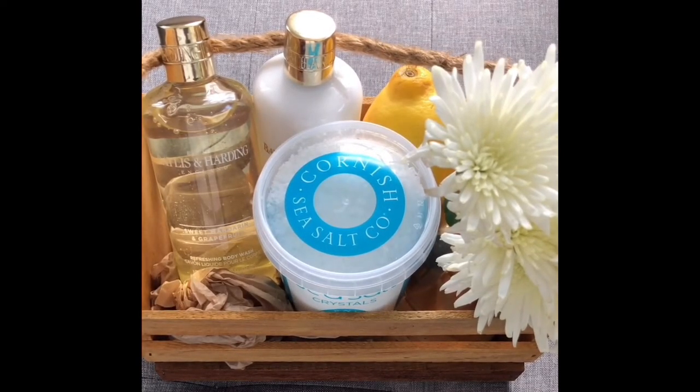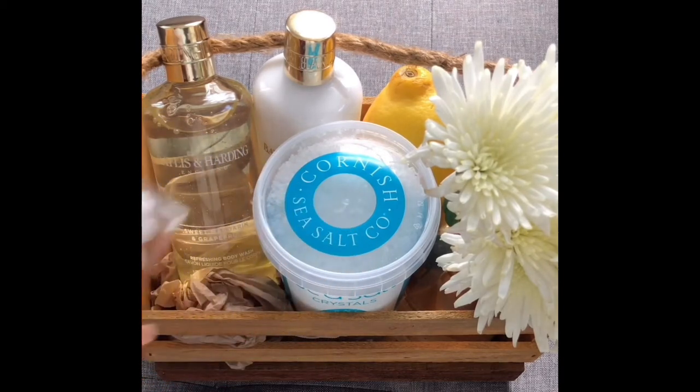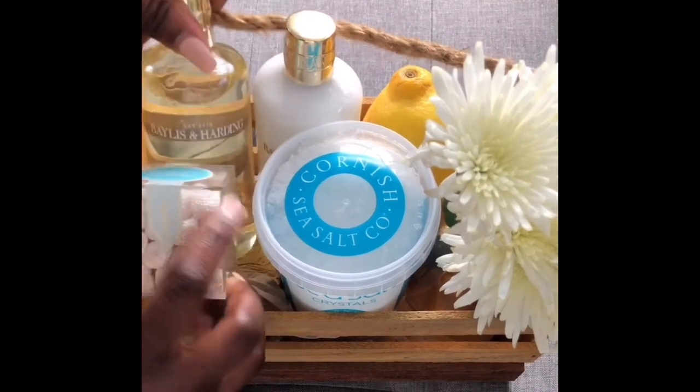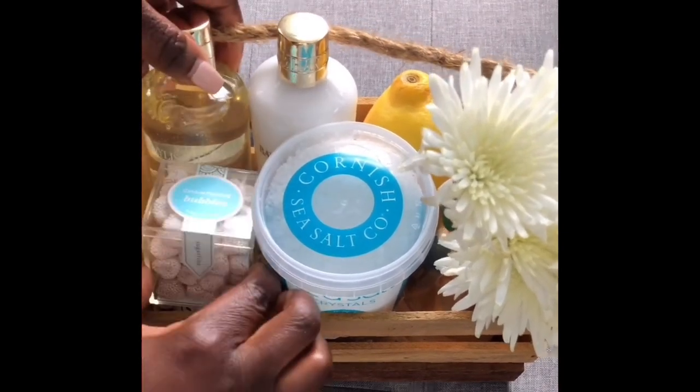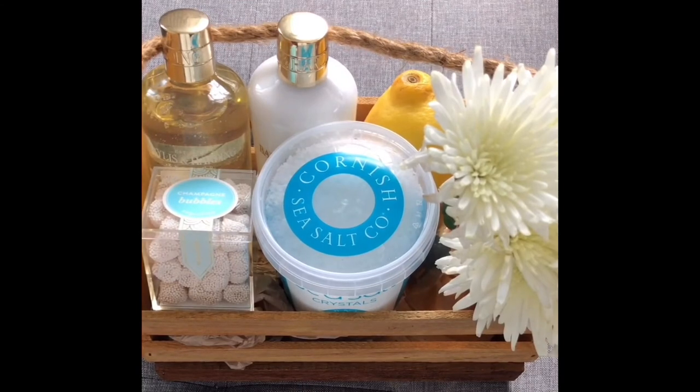Now I've got champagne gummies — but you can use chocolates, sweets, or mints, just a little treat, something nice to pop in there as well. There goes the champagne gummies. I've also got a little teabag, which is really useful.